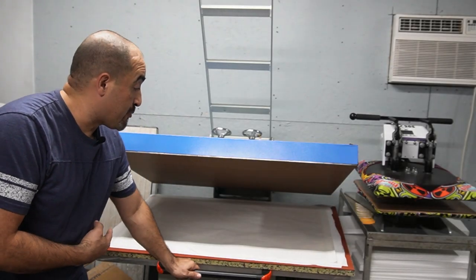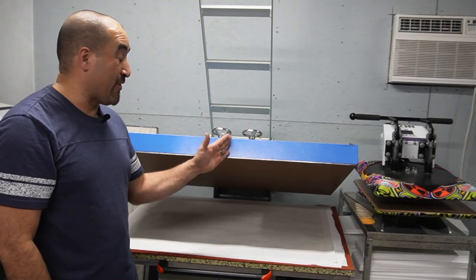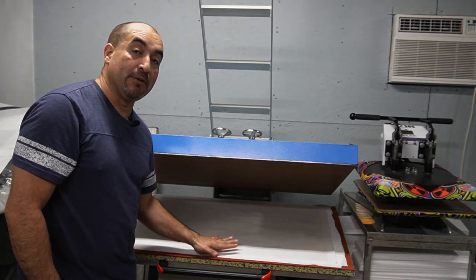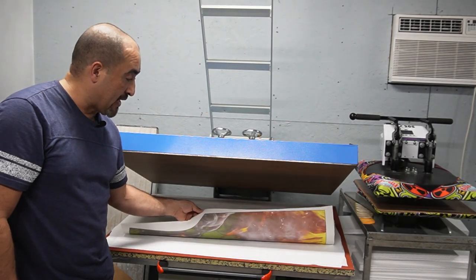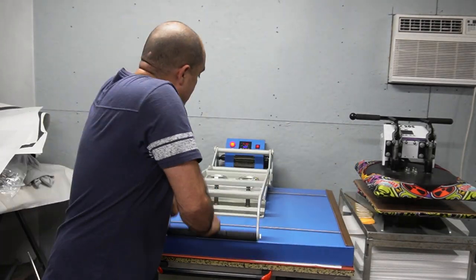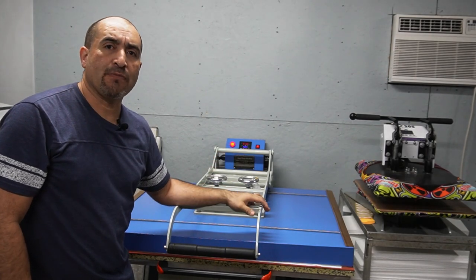Now we are ready to press. Before you go to press, make sure that your platen is nice and hot — do a dry press first to heat up the bottom platen. Then put your material in there. We're going to be sublimating at 380 degrees Fahrenheit for 40 seconds.